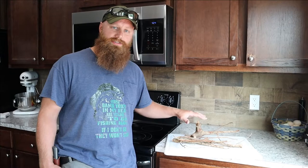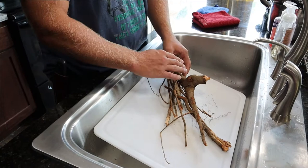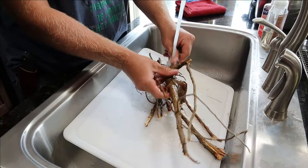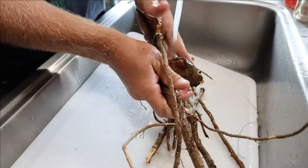We're going to clean it, wash it, and make sure there's no dirt on it before we process it. All we're going to do here is rinse it off and try to make sure you get all the dirt off the root. If you've got a toothbrush or a bristle brush and really want to get in there and get that dirt off, you could do that. If those little roots coming off your main root break off, don't worry about it.